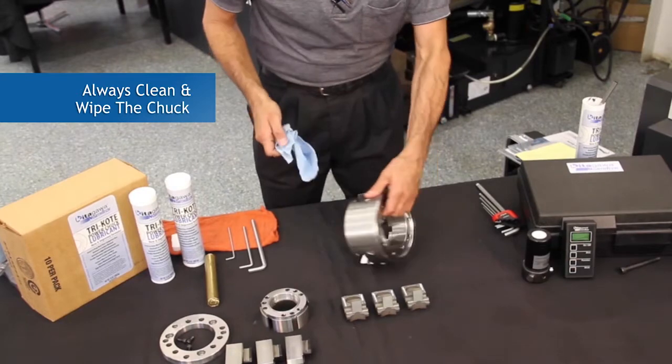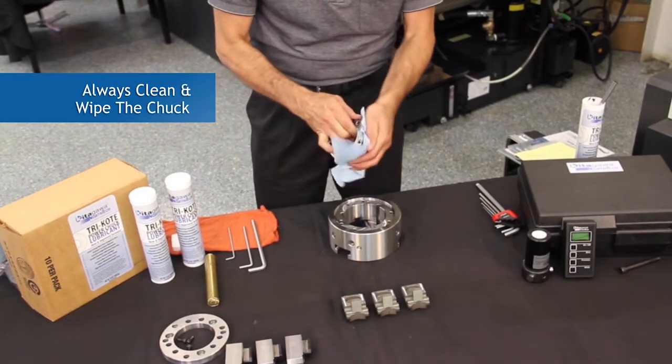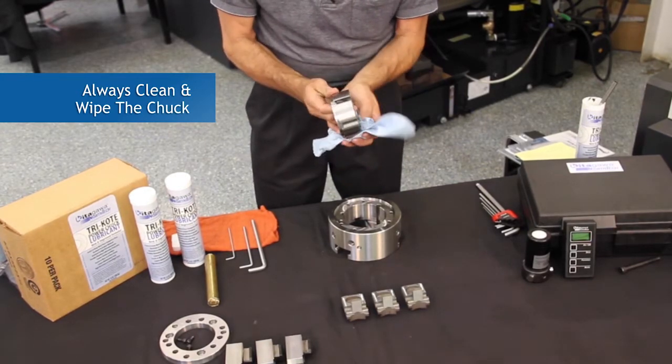It is always recommended to wipe the chuck out before applying tricoat grease. Typically, chucks will be filled with chips and debris, which is also an inhibitor to performance and will compromise the accuracy and the repeatability of the chuck.